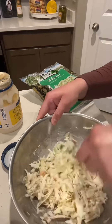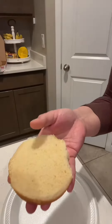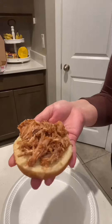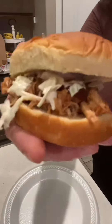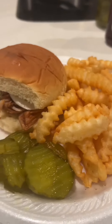Here I am preparing my pulled pork sandwich — this is such an easy meal to have for dinner. Look at all the ingredients on there — how good does that look? And of course you want to eat it with some pickles and fries. Okay, bye!